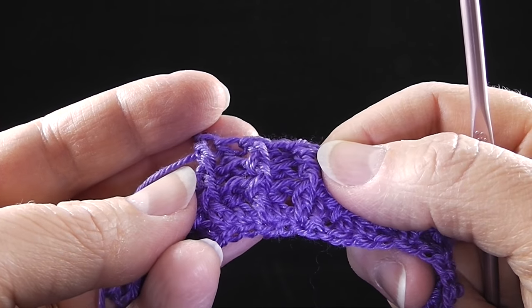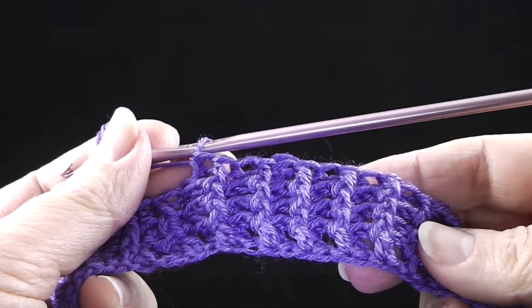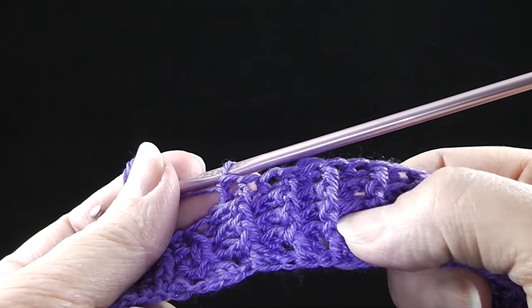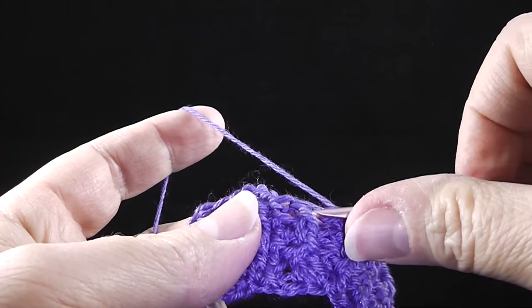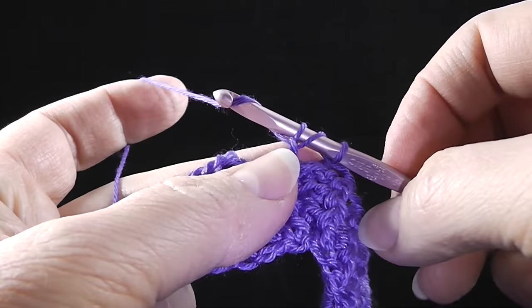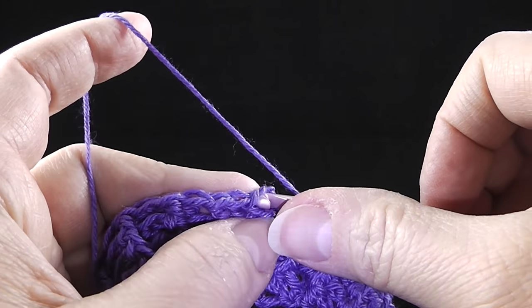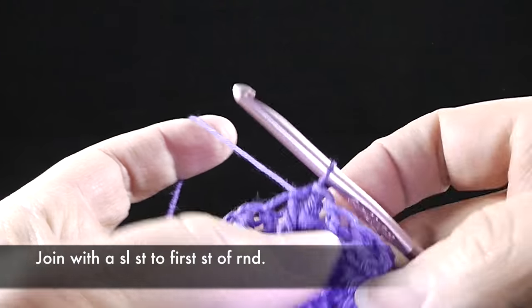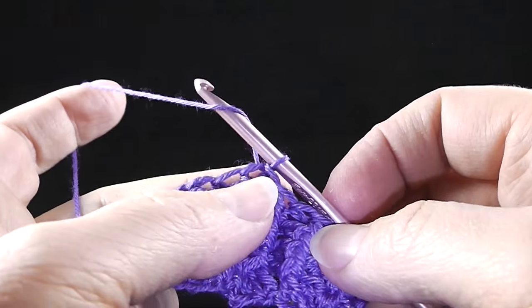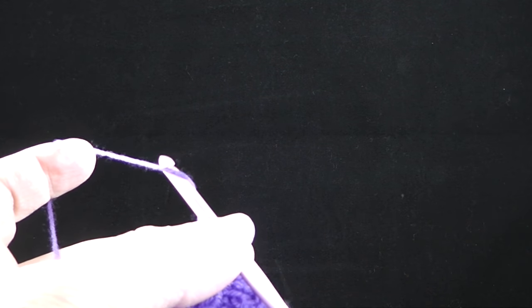Go ahead and complete those rounds, and then I will show you how to begin the cabling. Now I'm at the end of row four. I'm going to front post in the last stitch, connect with a slip stitch at the top of the first front post double crochet of the round. That completes the first four rows, which is the ribbing.